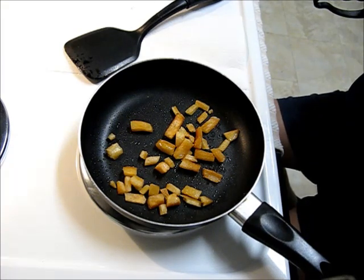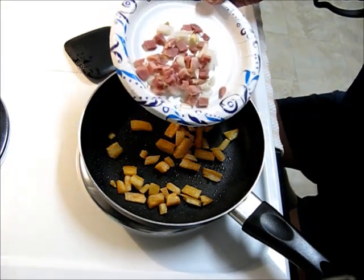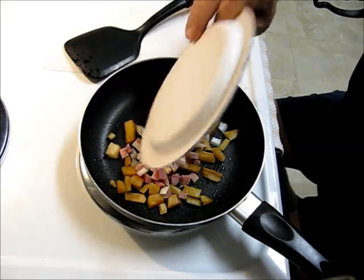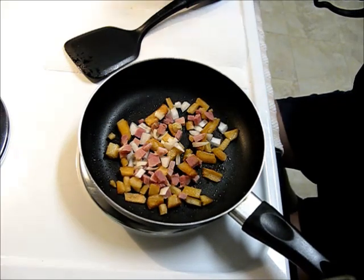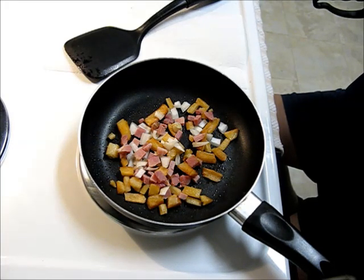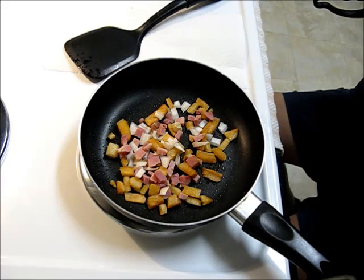Okay, the potatoes are hot. Here's some chopped onion and ham. Now you can use any kind of meat that you want. I just happen to have ham from that huge ham I fixed the other day. At the fast food places they use sausage, ground beef, chorizo, all kinds of meats. They all try to be different.